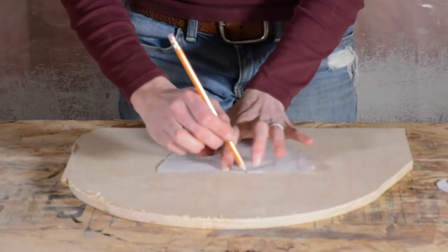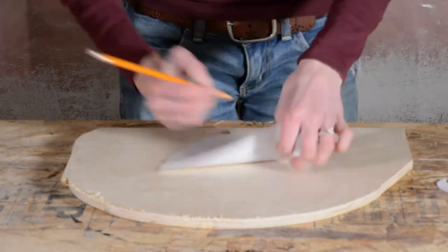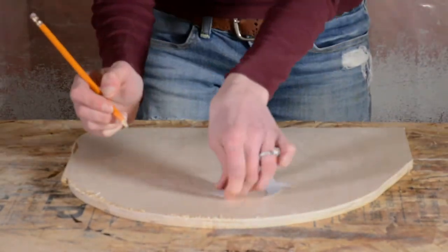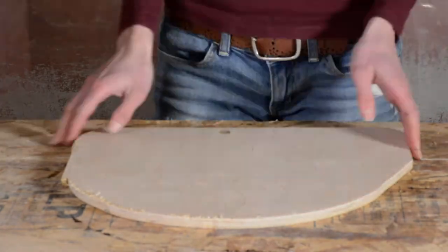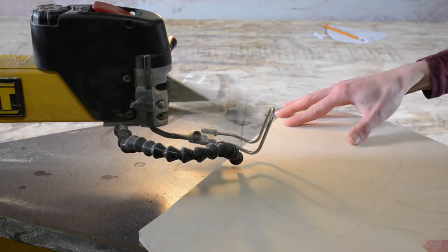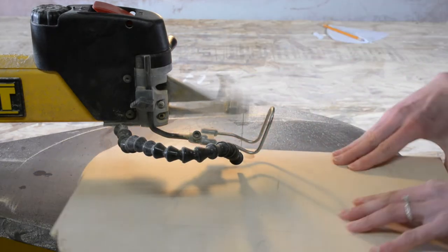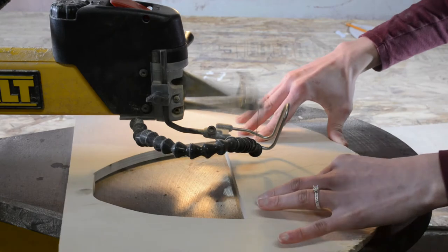After I designed and cut out my cup, I traced it onto a scrap piece of half-inch birch ply. I hope you'll use this opportunity to get creative with your design and make it your own. But if you want to keep it simple, you can download and print my design by following the link in the description. I used a scroll saw to cut out my design, but if you don't have access to one, you can also use a jigsaw.